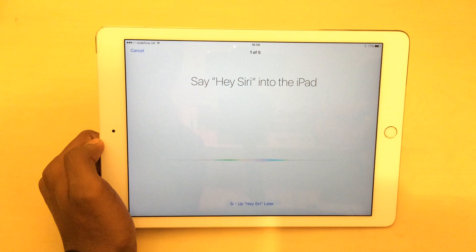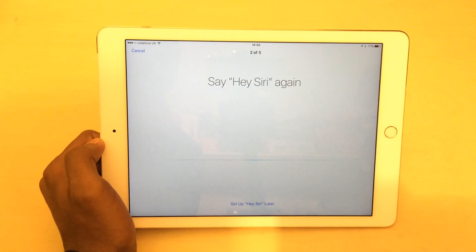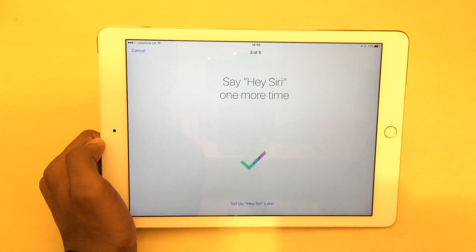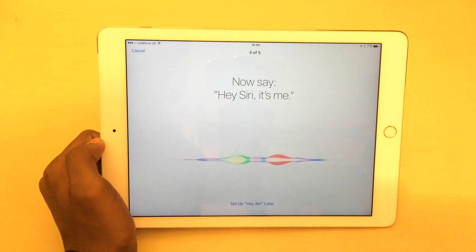Following the on-screen prompts, I say 'Hey Siri' several times as required, including phrases like 'Hey Siri, how's the weather today?' and 'Hey Siri, it's me' to complete the voice training process.